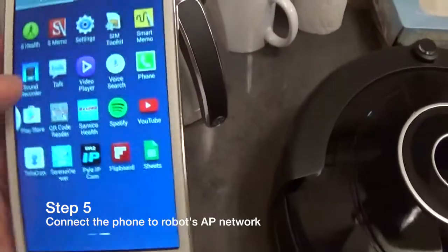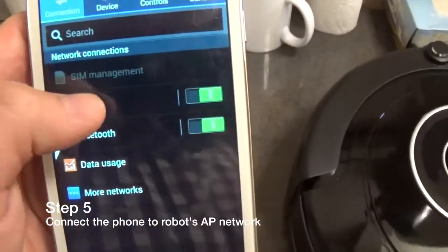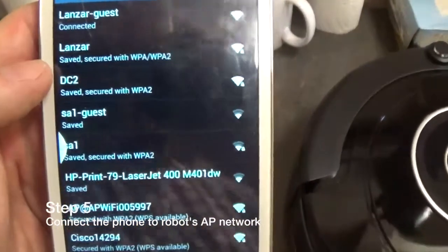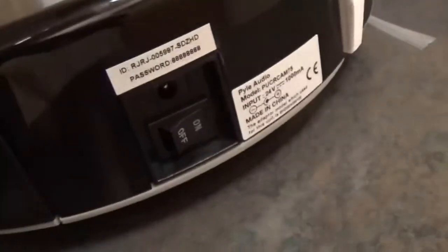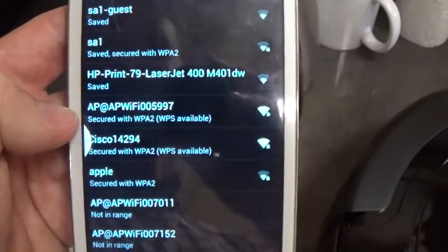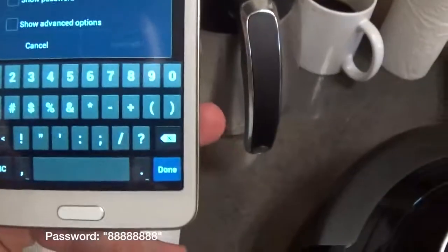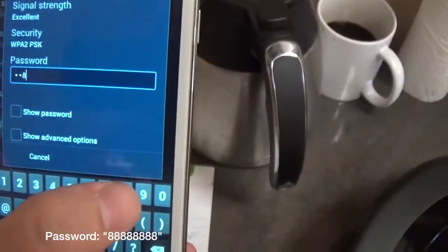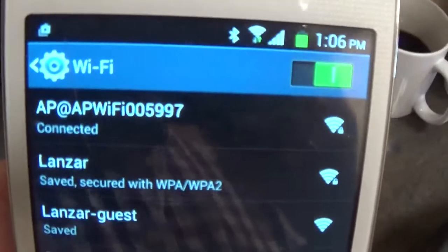Go to the WiFi settings. Scroll down to find the AP network of the device. Note that even if the hard switch is flipped to the off position, you will still see AP networks for devices that are powered off. Select the unit and type in the password, which is 8-8-8-8. Click connect and verify that your network is connected.